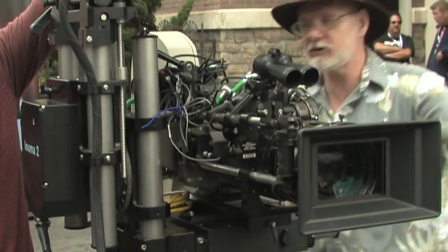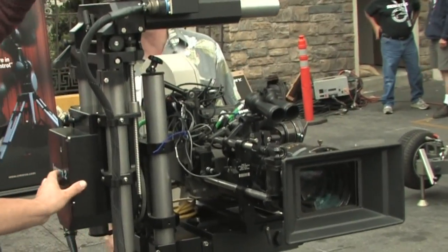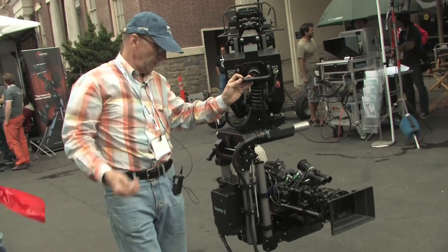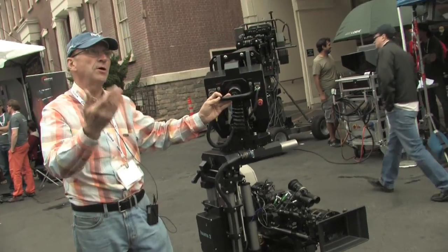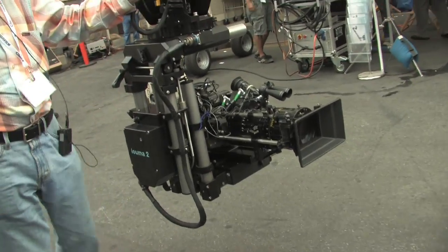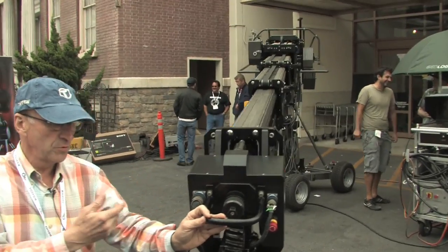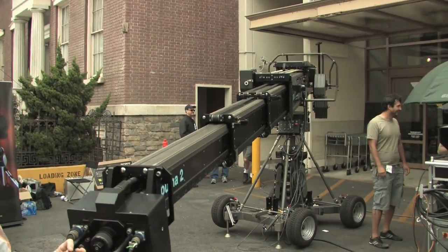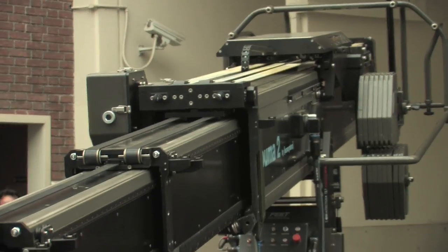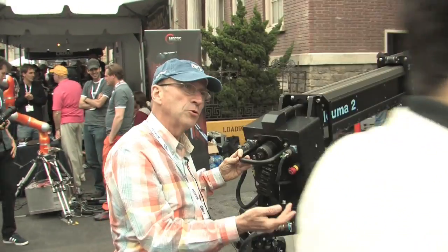We are the first ones — with the original Luma crane — to come to LA many years ago. We are the first ones with the idea of a remote-controlled crane. And I think we are the first ones with the idea of this shot-assist software, which basically helps the crew to do difficult shots and reduce the number of takes needed for a given shot. Because there is a software assist, it allows shots which were impossible to do before.